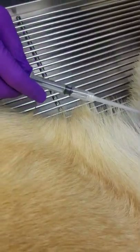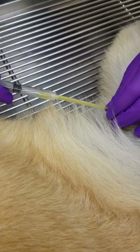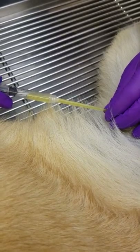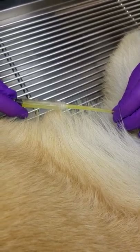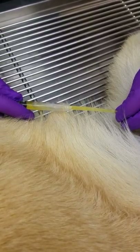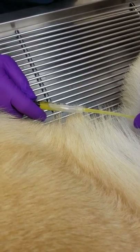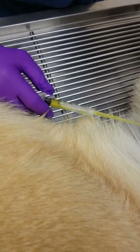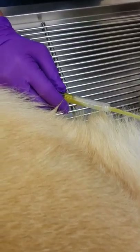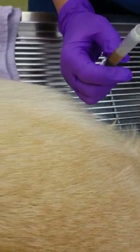Oh there you go, there you go! How much is usually collected? Usually anywhere from three to five cc's. There's a lot of air in it, so go ahead and unhook it from the syringe and then tip it up so you don't lose your pee.